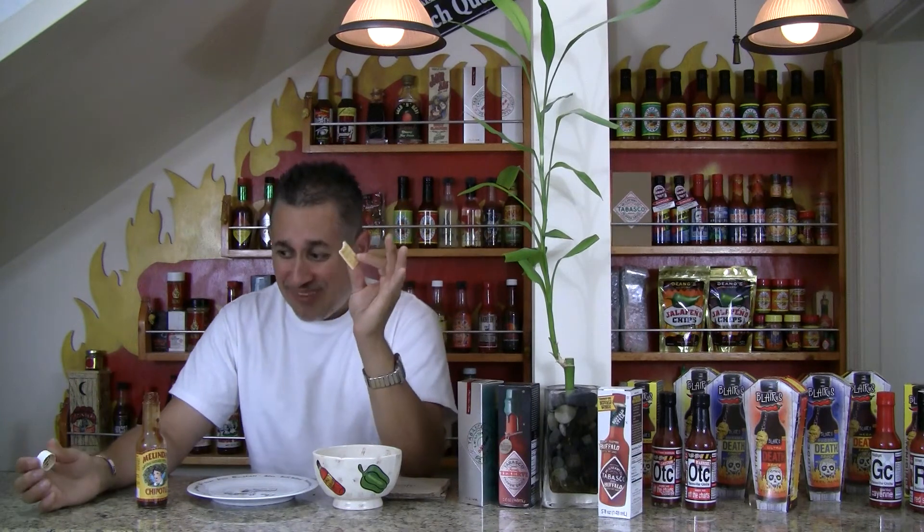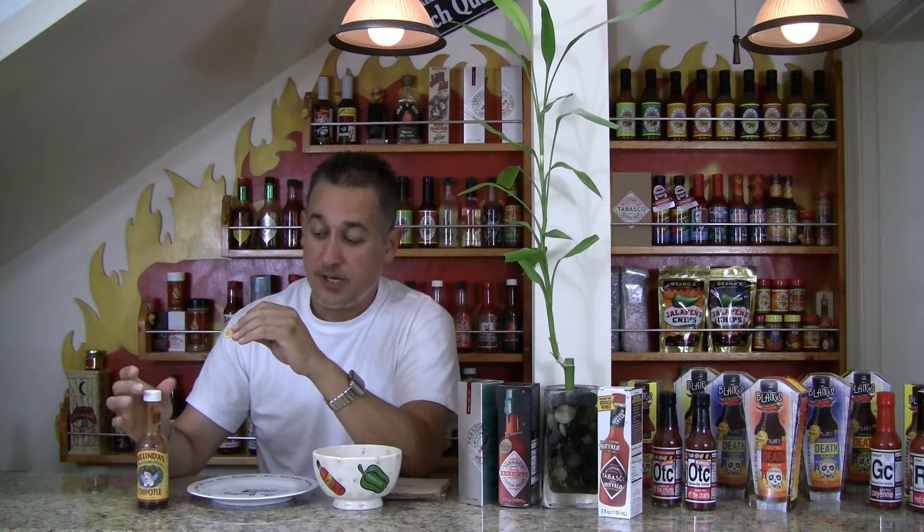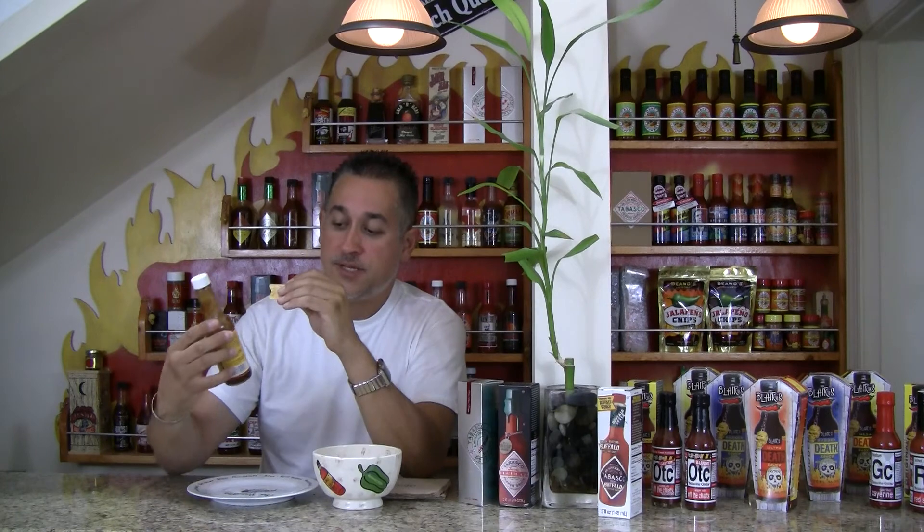By the way, if sauces really, really sucked, it just wouldn't be on here — I wouldn't do reviews on them. Real good sauce, make sure to check it out. Melinda's Chipotle, thank you so much.